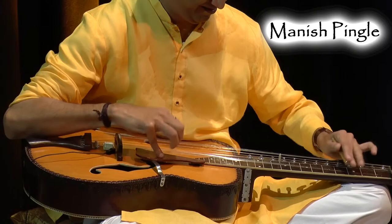We're also teaming up with Manish Pinglai, who's a wonderful Indian slide guitarist. There's a real connection there with slide guitar being used in Indian music, and it's also of course a big sound of blues music. We're going to be working with him and he's going to help us look at something very interesting called Tehai Rhythm.